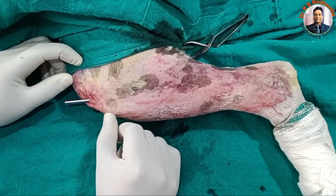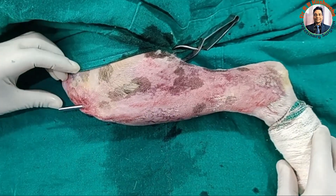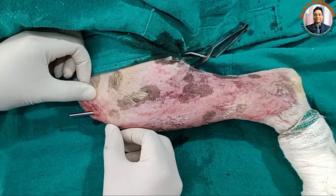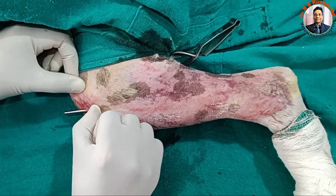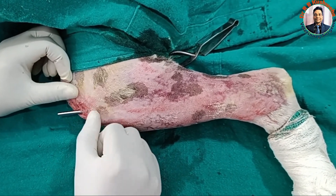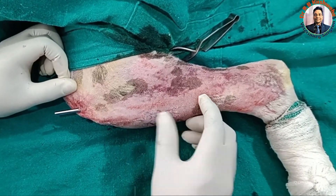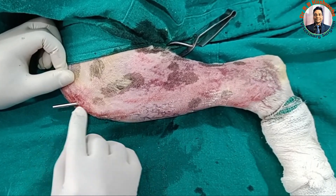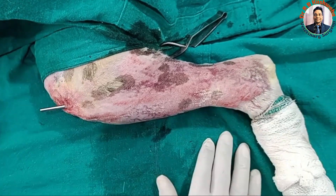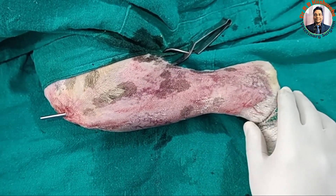This is the cranial tibial tuberosity, or anterior tibial tuberosity. This is the medial tibial tuberosity, and this here is the patella. When you feel this area and glide your thumb, you will find a depression — this is basically the site for insertion of the pin. First, we pass the pin into the proximal fracture fragment, then reduce the distal fragment, and advance the remaining pin into the distal segment.